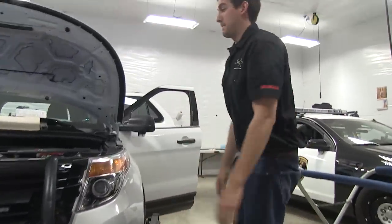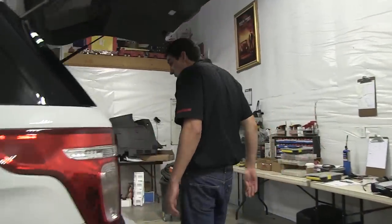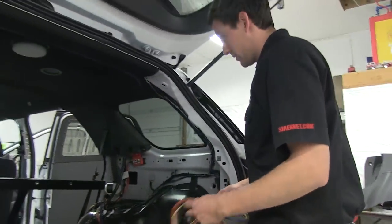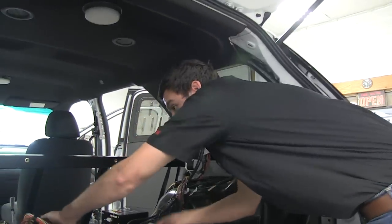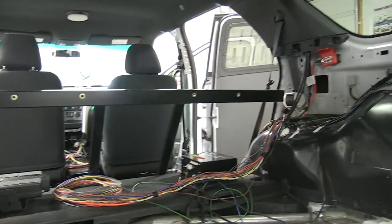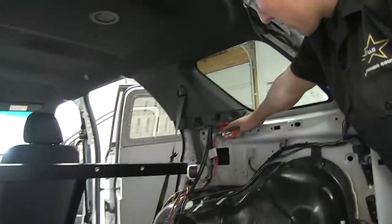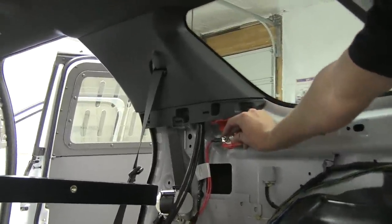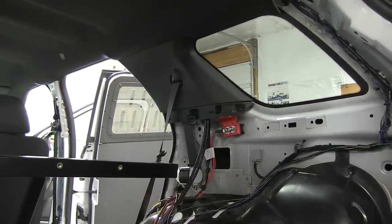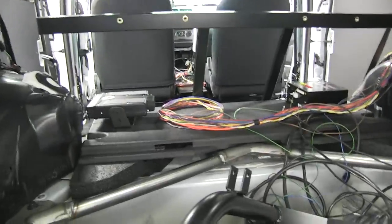We're going to the back of the vehicle now to show how things are being set up. The wire harness is already run and zip-tied to the factory harness that Ford put in, so it's all secure. All our components will be mounted behind the rear partition. We need to run our power and ground off of what Ford provides with the police package — they supply 80 amps right off this point, plus a couple more power points in the console, which is very handy when setting up.